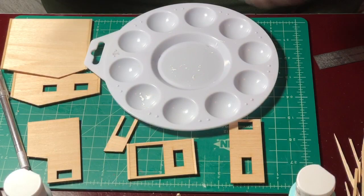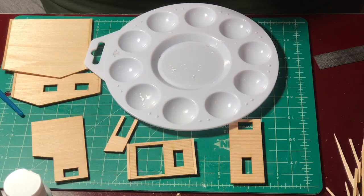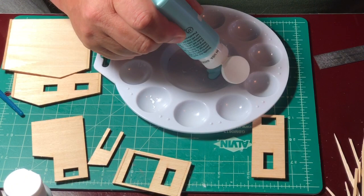Hi. Welcome back to Ron's Workbench. In this episode, number nine, I'm picking up where I left off in last week's episode with the Miracle Chair Company Build.